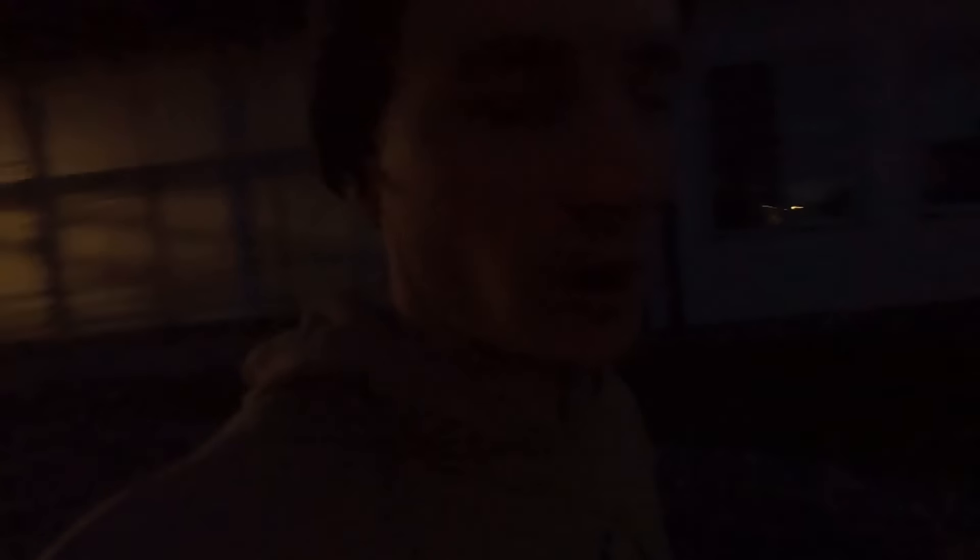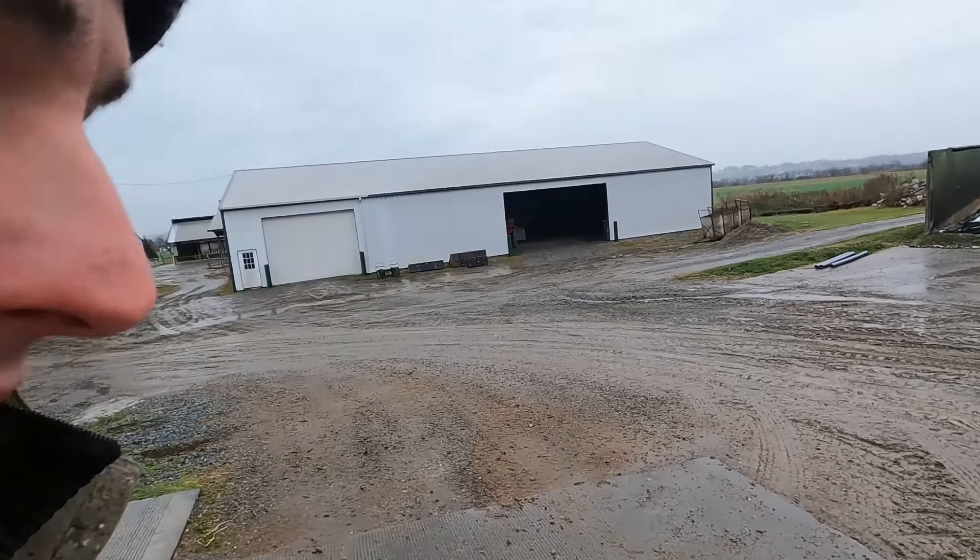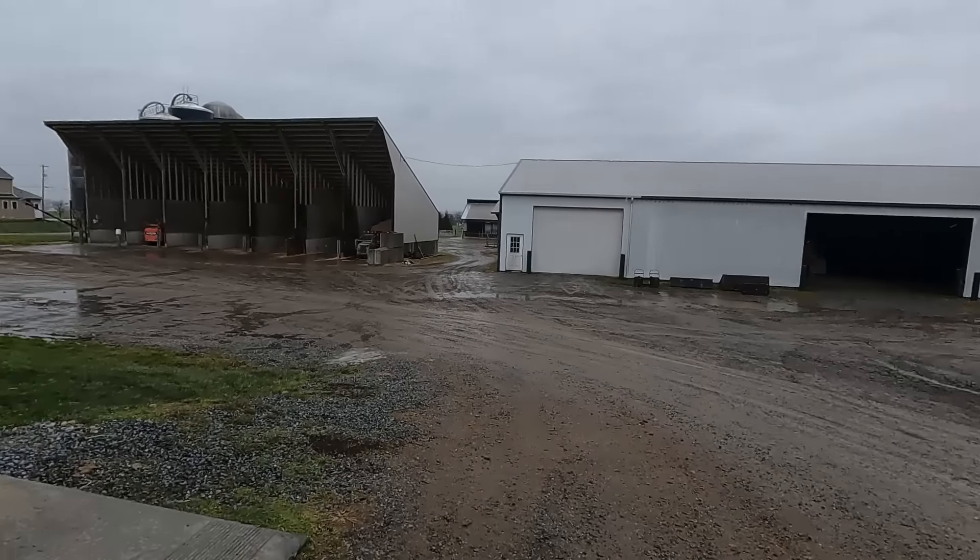That'll be it for today — I'll see you guys tomorrow. Hey guys, next morning here. We just loaded up three calves and two cows to go to market. Got a nice rainy one today, so I'm going to work in the shop a bit more.